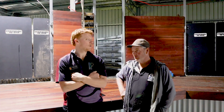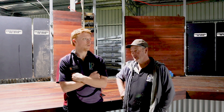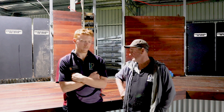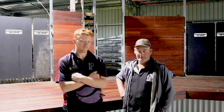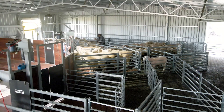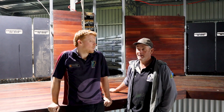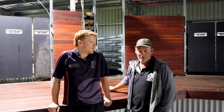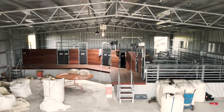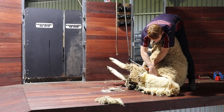There were eight modules so it all arrived in the space of about three days. Once the team got here to put it in, the three fellas were fantastic assembling it all — I think it only took them about three days. They were great to work with. I've had a couple of farmers call in and have a look at it and they've been pretty impressed. Would recommend them to anyone — done a fantastic job, finished very neat and tidy, looks good. Very happy with the end product.